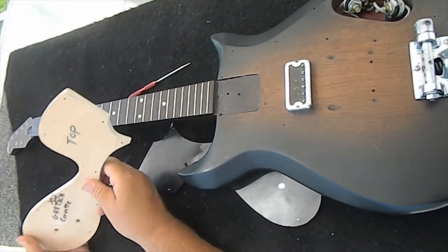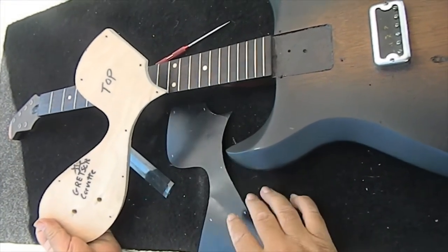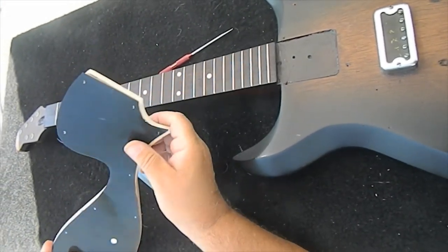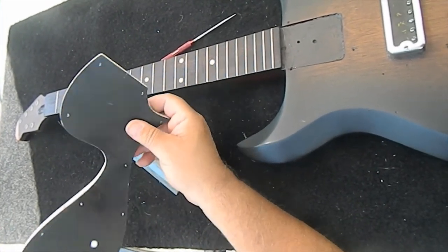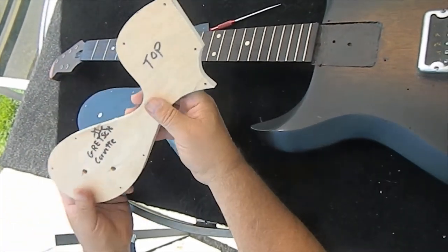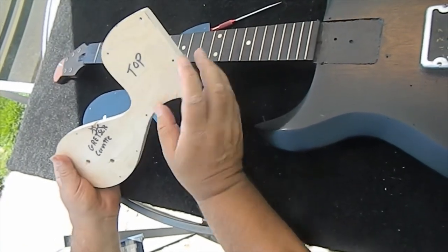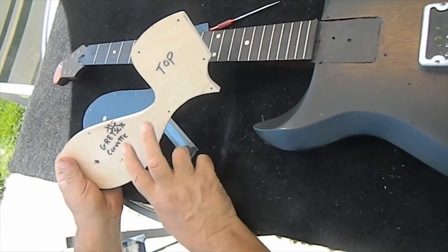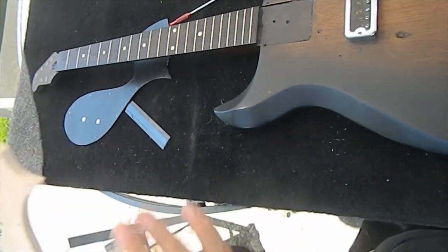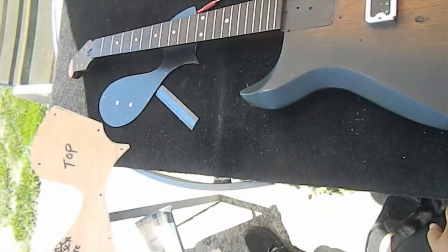We got our template all cut out and shaped — made out of wood, it's a routing template. You could route with it or use it on the spindle sander as well. Here's our paper template that we started out with, and basically when you lay the paper template over the wood template, that's how it came out — real nice. I've got pickguard material coming in today from Amazon. As soon as it arrives, I'm going to rough cut out the plastic pickguard material, two-sided tape it to this template, then go ahead and shape it, drill it, and basically mount it on the guitar.